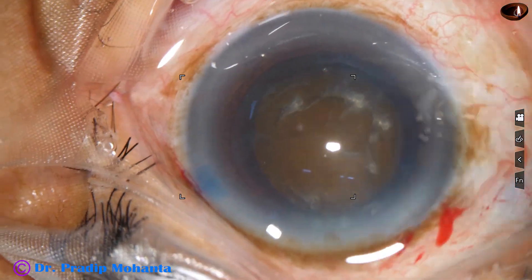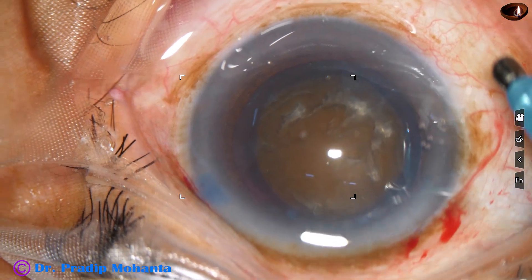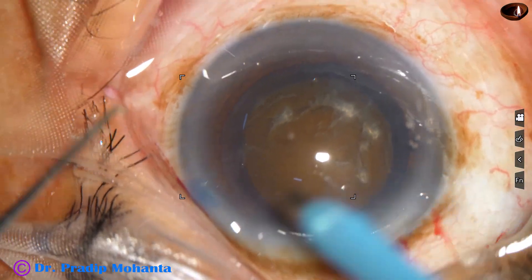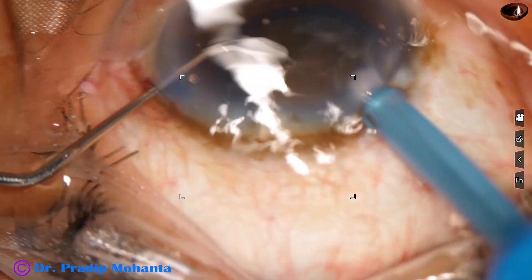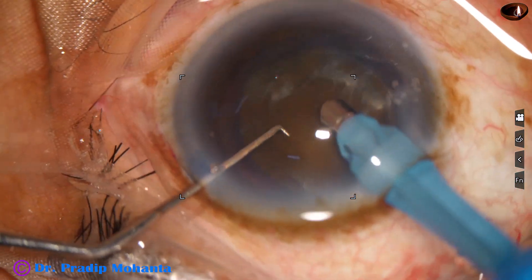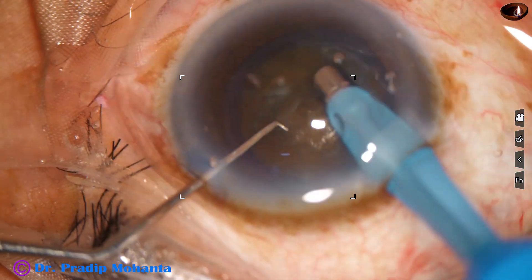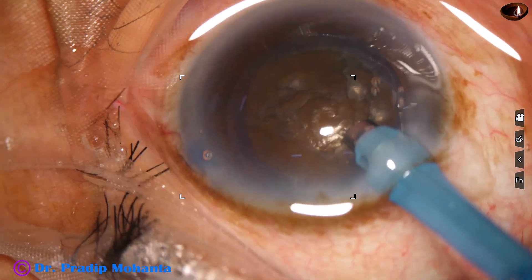Some more BSS is used to fill up the anterior chamber. Now it is time to introduce the phaco handpiece — this is the Oertli Cataracts 3 phaco machine. The phaco needle goes in with its bevel down, and some superficial cortical lens matter is removed. The handpiece is then turned to make the bevel up.